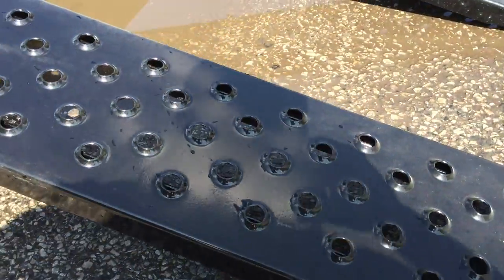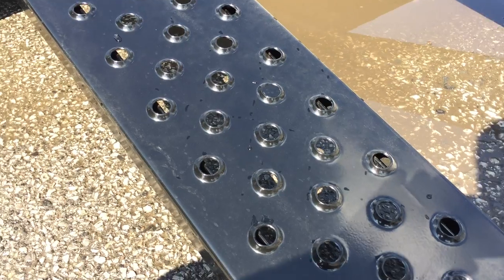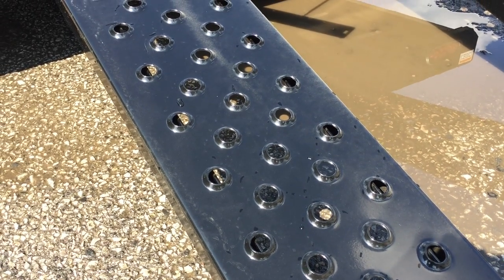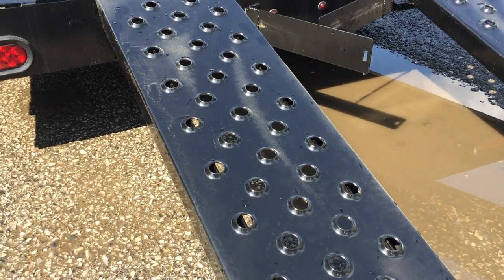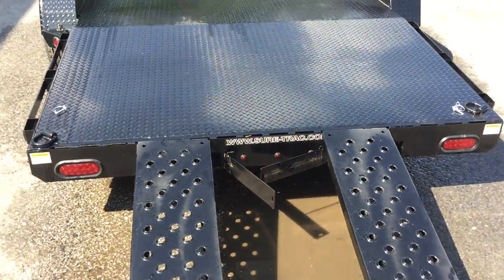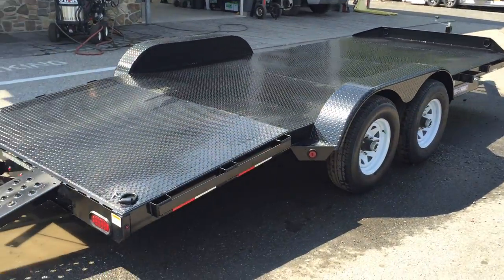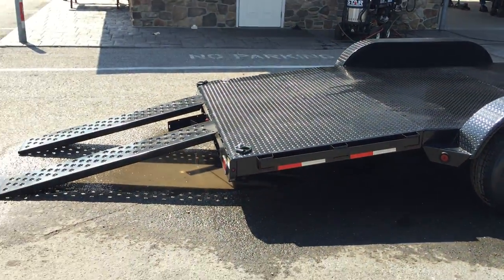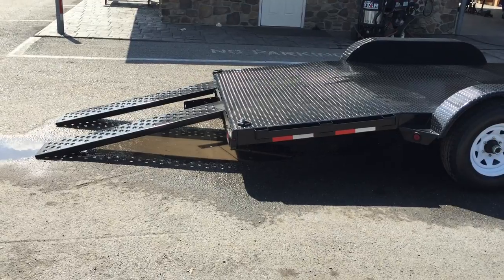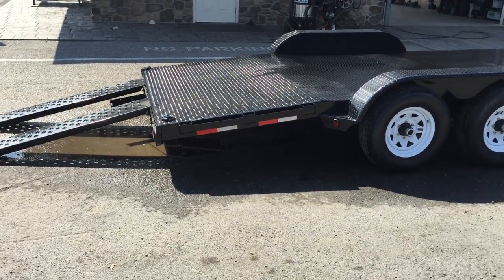On the 10K ramp, they not only do the formed steel, but there's also angle in the corners, which allows you to load something heavier than an average-sized car — you can even get into a light piece of equipment. This being a 20-footer, it's going to be 16 foot of flat and 4 foot of dovetail. The approximate load angle on this trailer per Short Track is going to be about 9 to 10 degrees, and it should be able to accommodate most cars.